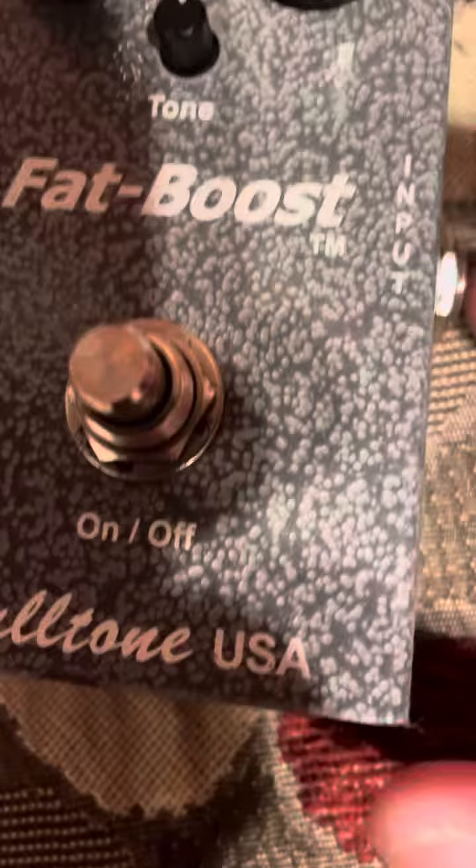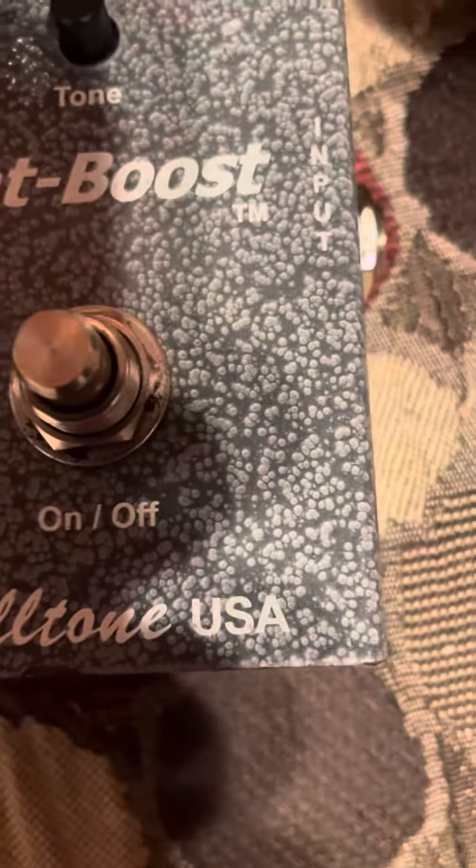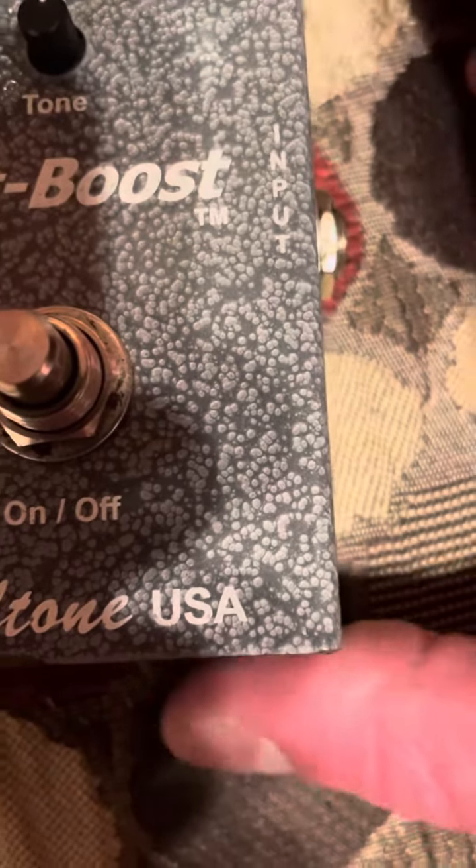This is the Fulltone Fat Boost V1. It's a later version with a detented gain knob and the small tone knob in the middle.